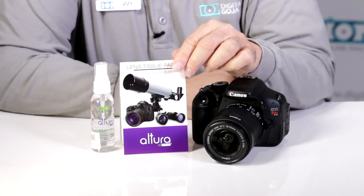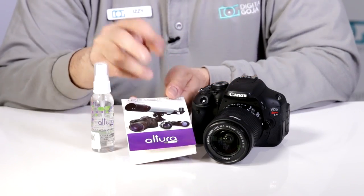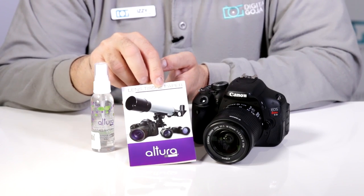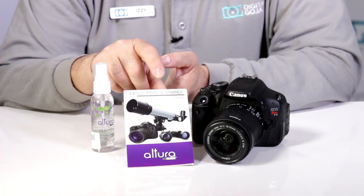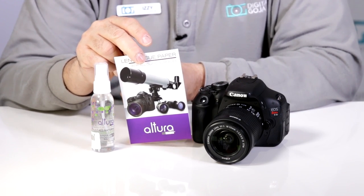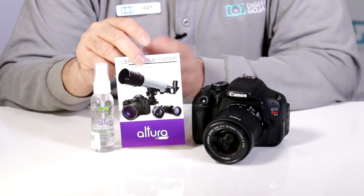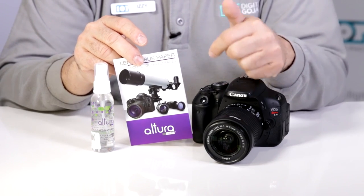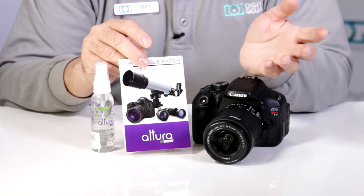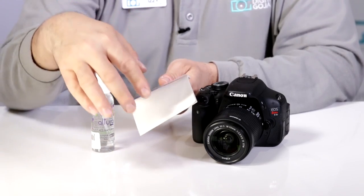Now we come to the Altura Photo lens tissue paper — comes with 50 sheets. You can put it in your pocket or in your favorite backpack or carrying case for your photo gear. It's lint-free so it's not going to leave any residue, and it's meant to be delicate on all glass surfaces. That means it's going to work on your lenses, your filters, LCD screens, safe for multi-coated lenses, and it's even going to work on your tablets and smartphones.